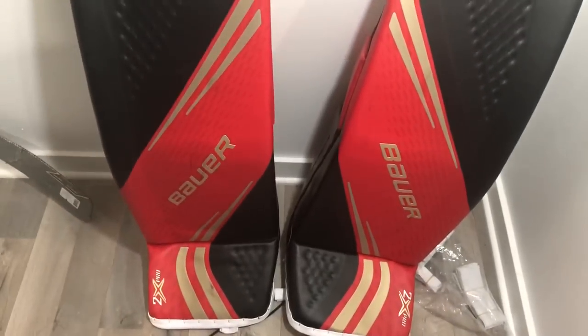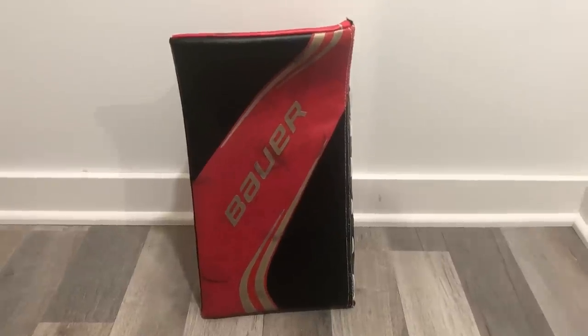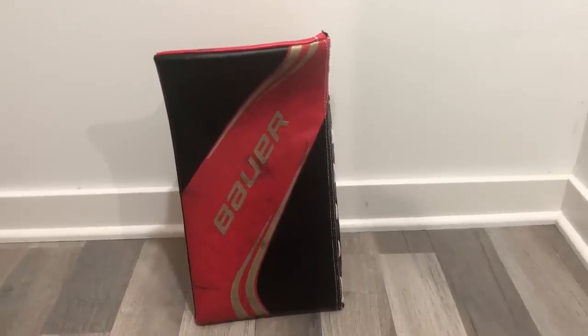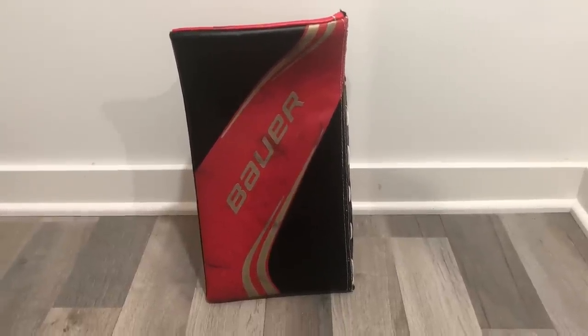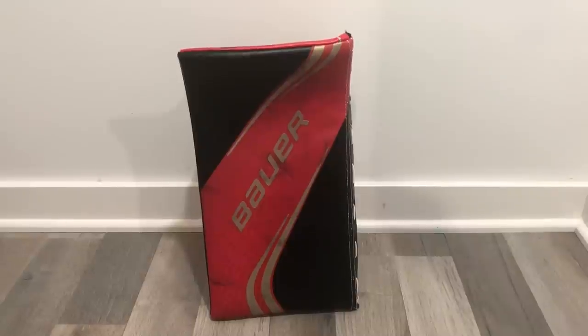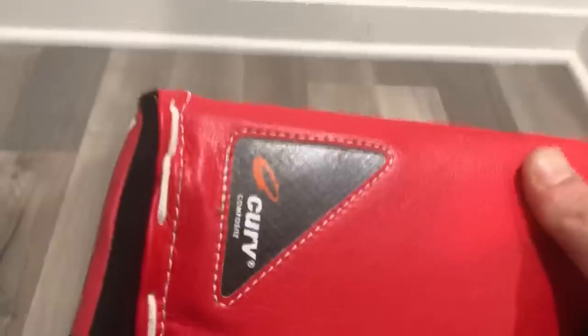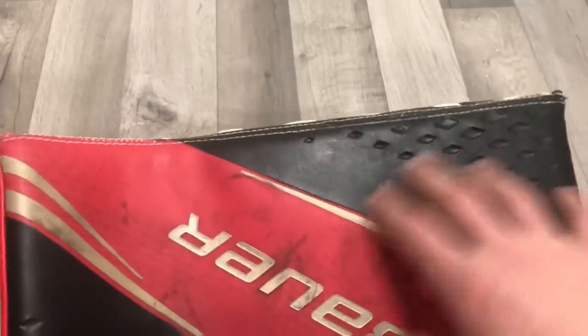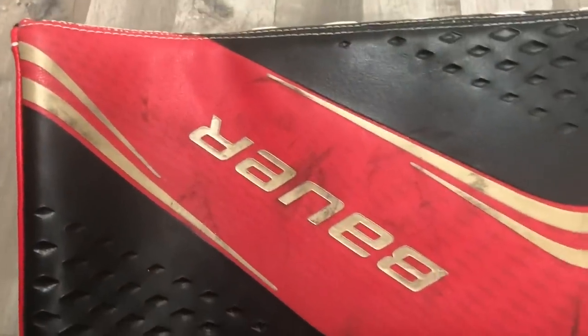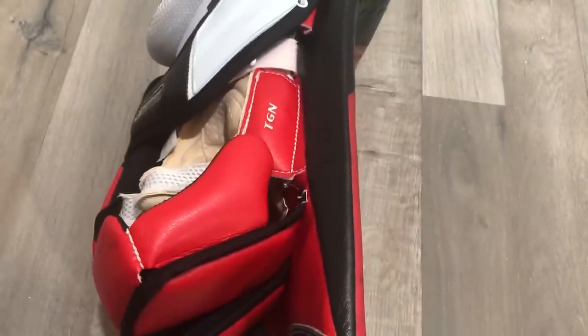Now let's move on to the blocker. The initial generation Bauer blockers created a ton of buzz in the industry when they put the curved composite inside the blocker — that really amplified the rebounds, and hot rebounds are definitely a trend with gear right now. The 2X Pro continues that legacy with the curved composite on the back side of the board. Similar to the pads, we have the textured graphic, metallic gold, red, and printed graphic.